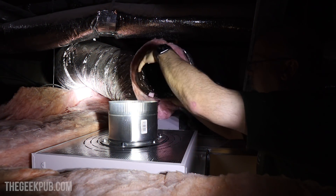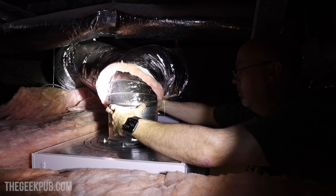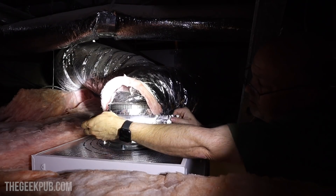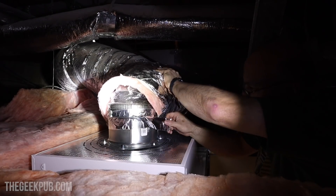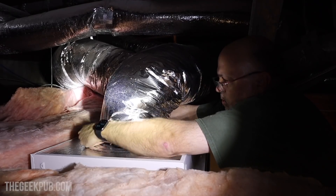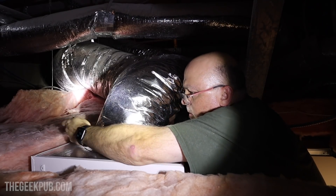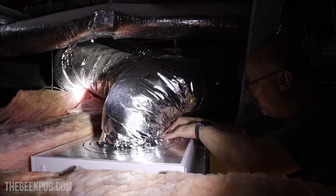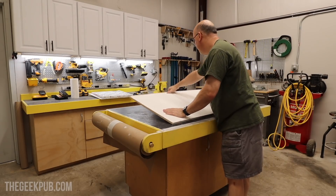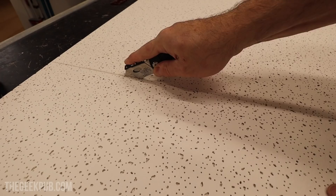Working with insulated ducting is kind of a pain. It has three main components: the center duct, the insulation, and the outer jacket. Keeping the insulation out of the way while attaching the inner duct to the return is challenging — a second person would come in quite handy. Once I got the center duct installed I pulled the insulation and outer jacket over and taped it up, kind of rolling the outer jacket under the insulation like tucking in your shirt. The next thing I needed to do was cut the old ceiling tile in half to fit the now-square space in the ceiling; I used a box cutter and it worked great.